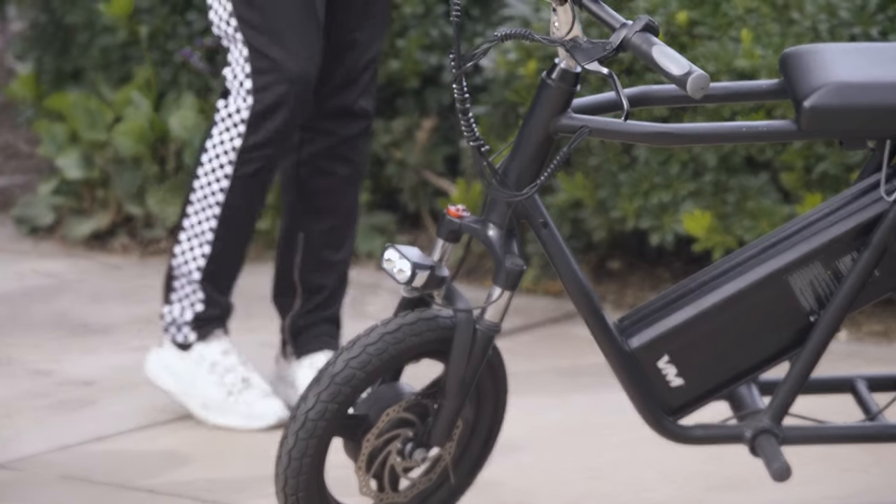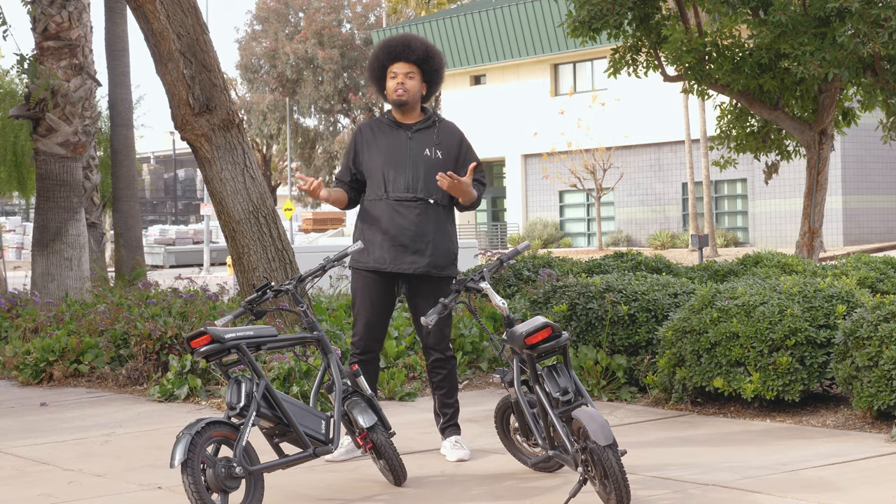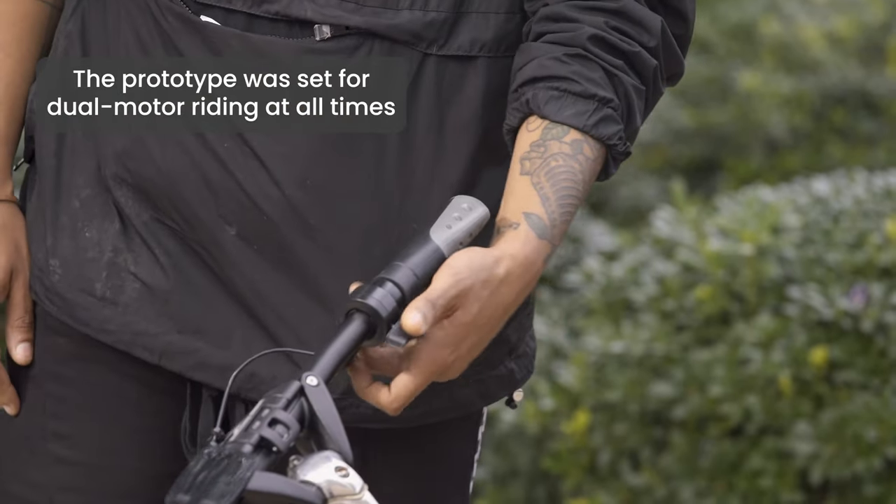Another difference between the prototype and the first batch is that we've added a front fender. We've also added the ability to change between dual motors. On the prototype version it was always set to dual motors and you never had the option to change it to just single motor.